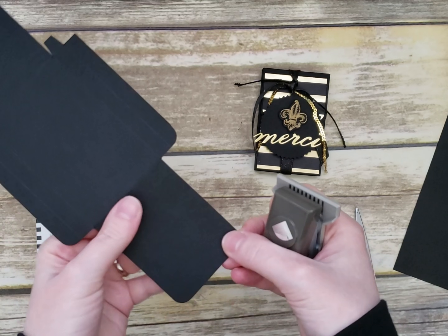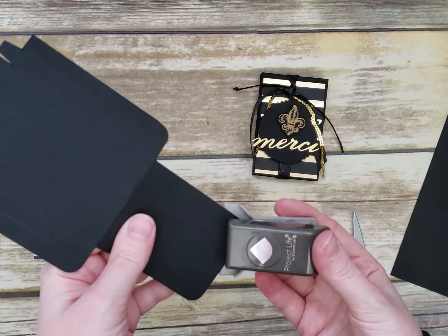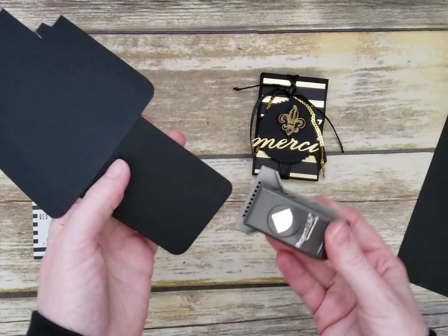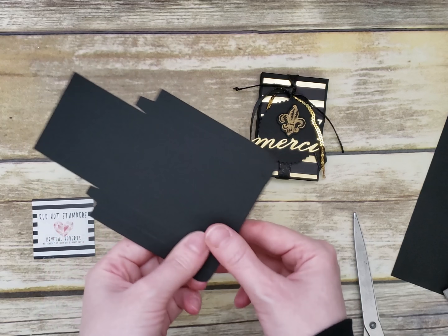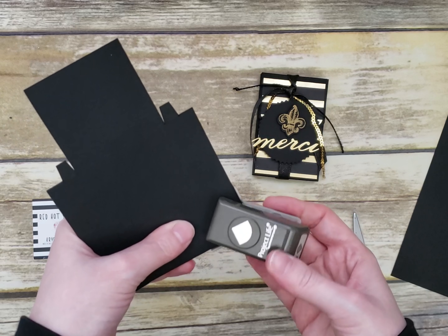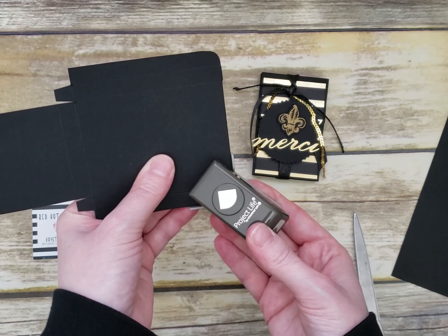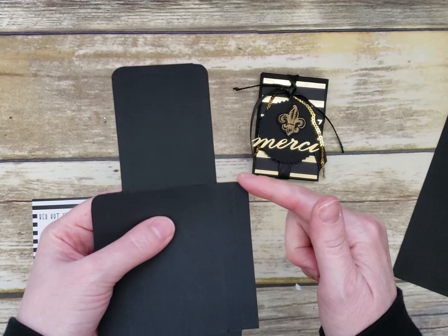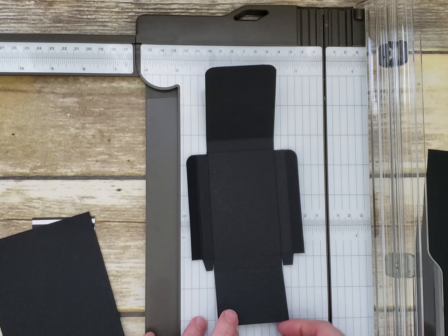One quick tip when rounding the corners: use whatever corner rounder you have — I have the old Project Life one. Punch the corners, and to get those inside corners, close the flap and you can fit it in easier. That's an easy little tip to get the corners rounded.